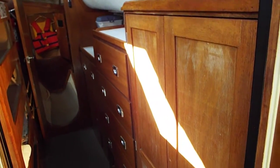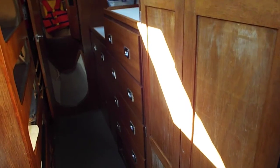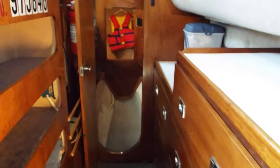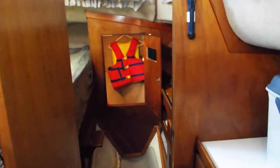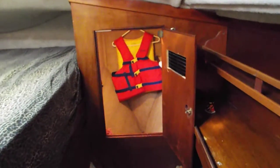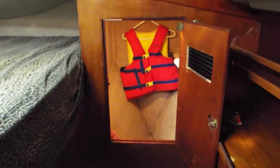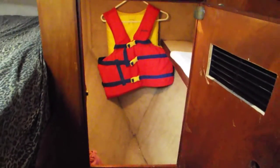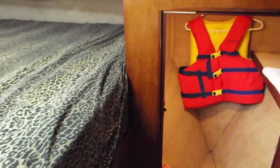Now we come around to the dressing area. This is a full-size closet, next to it are drawers, and on the left are cabinets. We proceed back to the starboard master stateroom. I have the door to a closet open there, and the life jacket goes in there — there's one on the other side as well. This is a mirror image of the one on the other side.